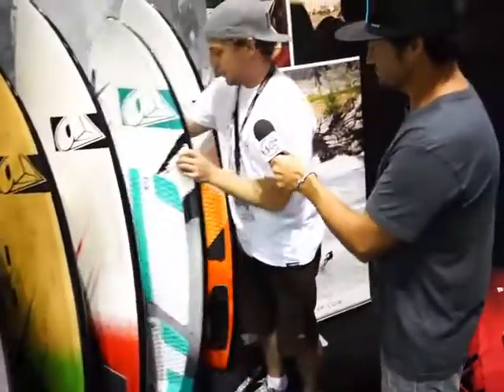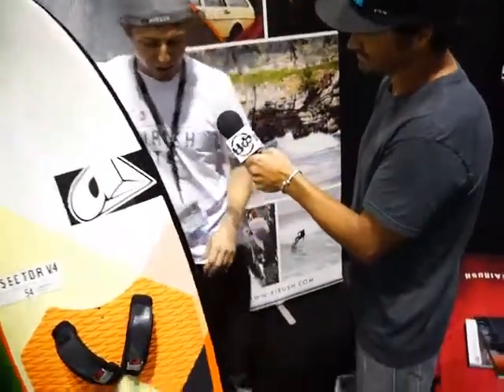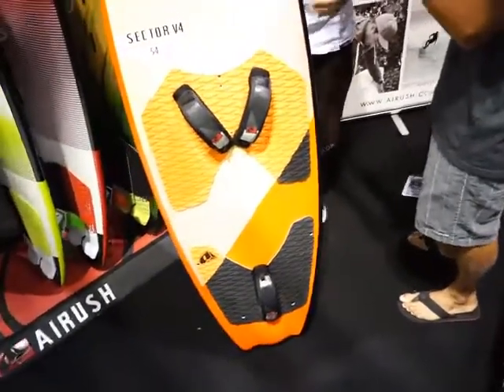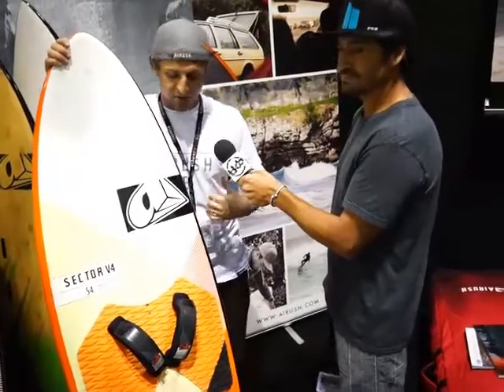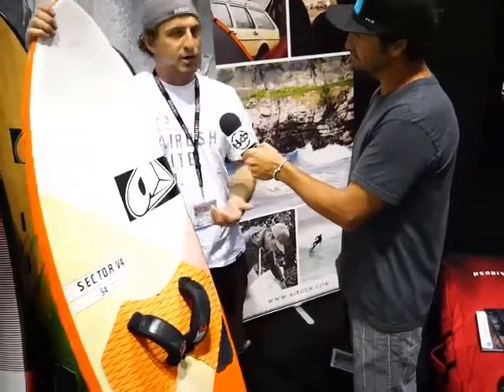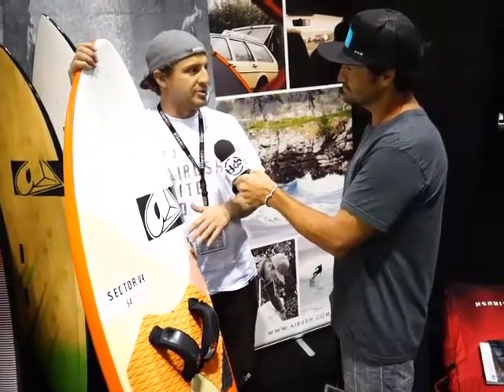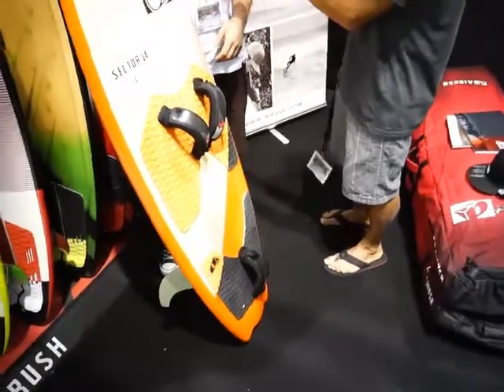And finally we have the Sector. Really, what is there not to say about this board. This has been going on since 2009, 2010 when we first started the wide body revolution, starting with the 60 centimeter wide one. We've added quite a few new boards in the range — it comes in a 54, a 60, a 65, and what we call the one design class, which is a little bit more race oriented. With the 54 and 60, they're a lot more user friendly. It's purely for going out in the lightest winds possible and you're not really a racer — you just want to go out and have fun. Perfect weekend warrior board. You don't need to check the wind, just bring the board and you're having a session.